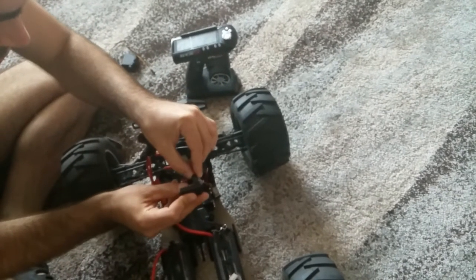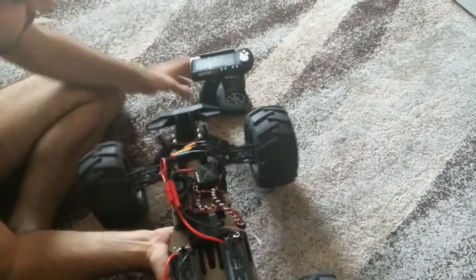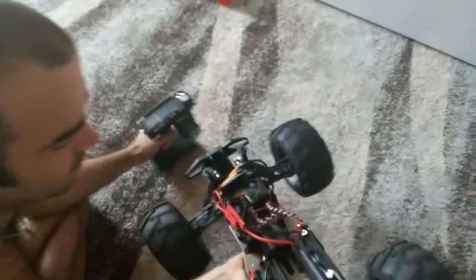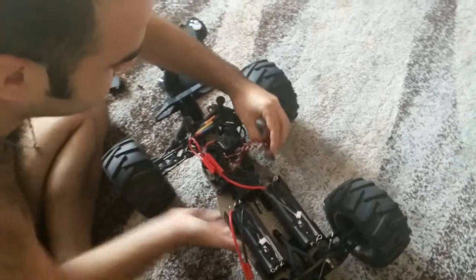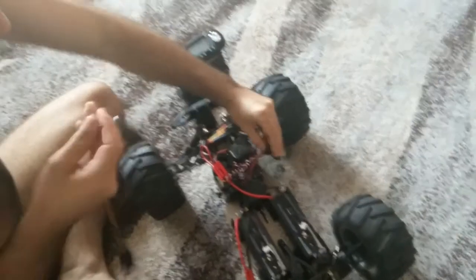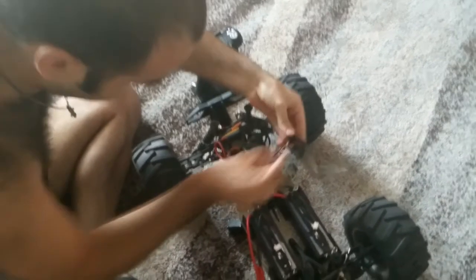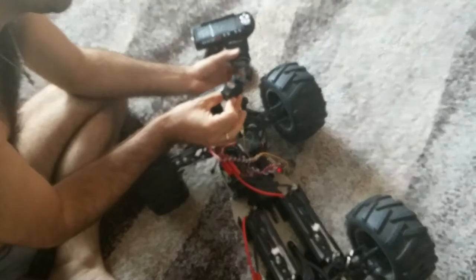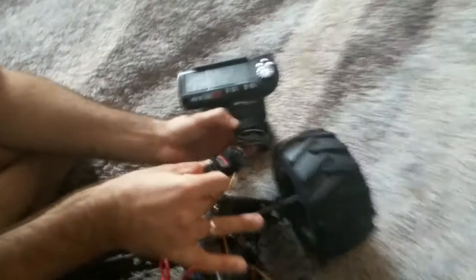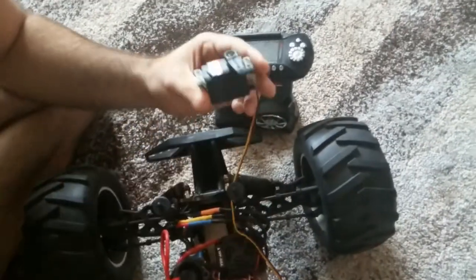Stock servo doesn't work. Motor is working but servo doesn't work, so we can connect a custom servo. The custom servo is working; the stock one is not working.